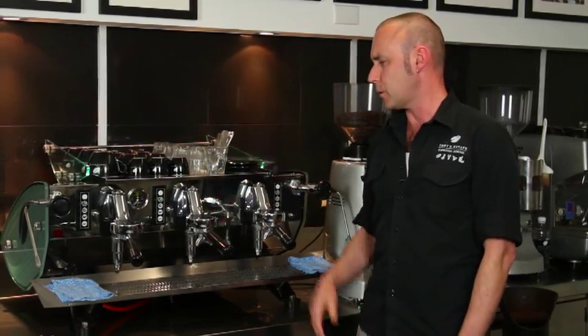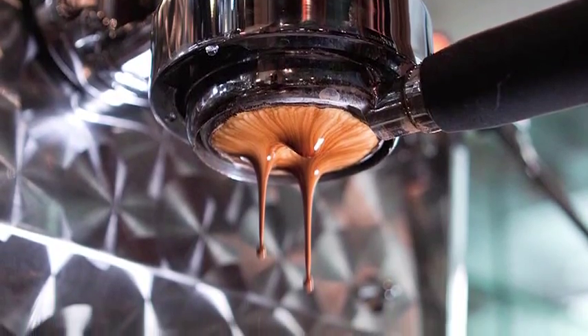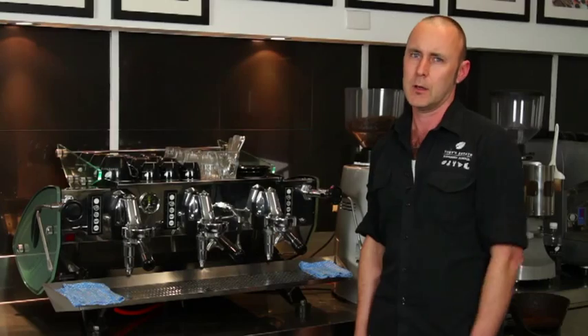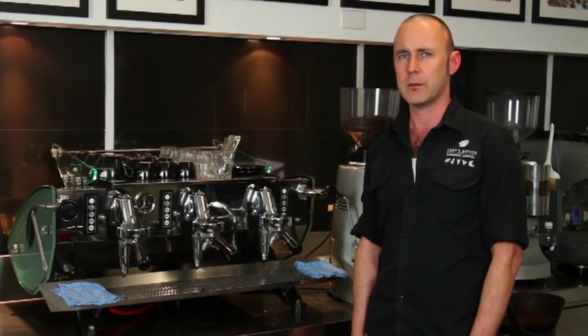This is an espresso machine, but espresso is also a drink. Espresso is the basis for all the other drinks that you may be familiar with — cafe latte, flat white, cappuccino, macchiato, etc. To be able to prepare all these drinks properly, you need to really master the espresso.